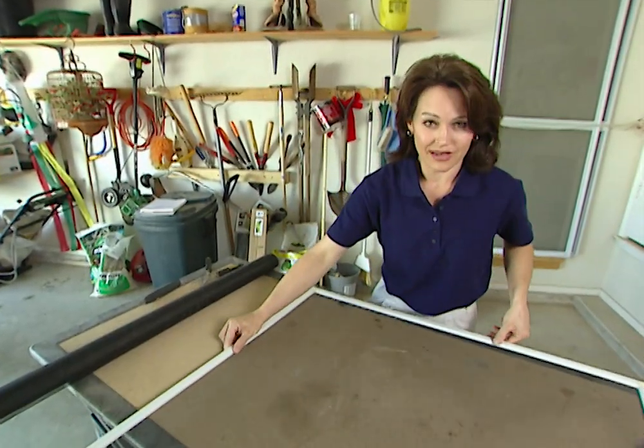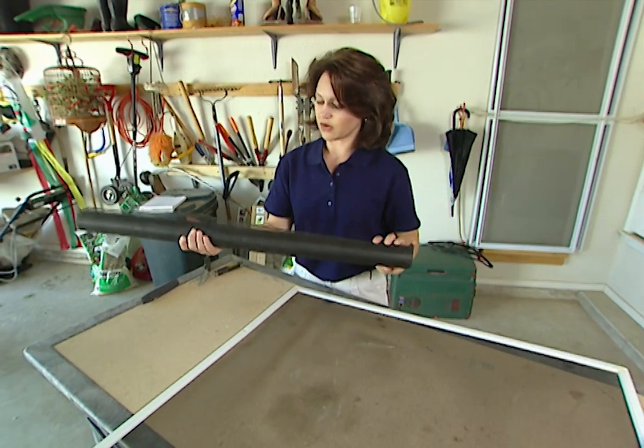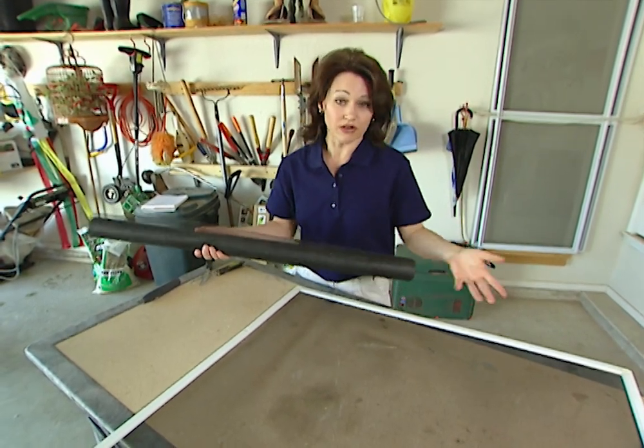Let me show you how easy it is to repair your screen. This is fiberglass screening. You'll find this at any hardware or local home center.